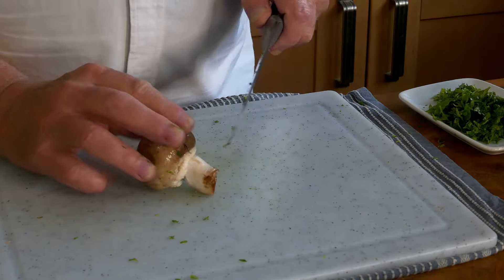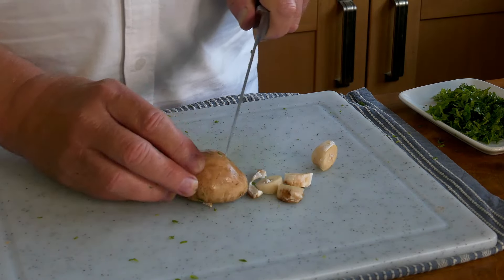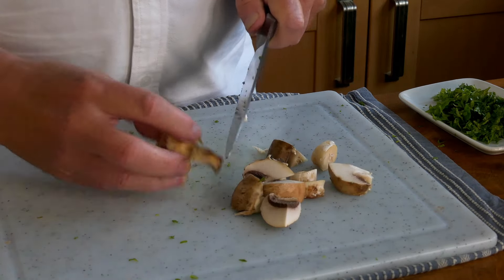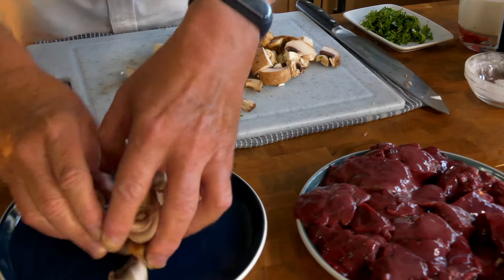Now I'm just going to cut these mushrooms into bits. There we go. I'll just put those back on the plate.